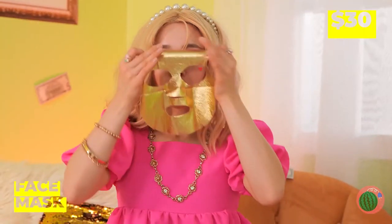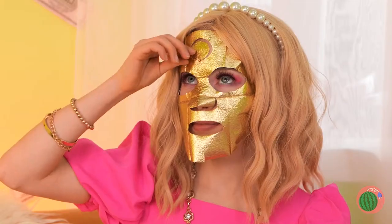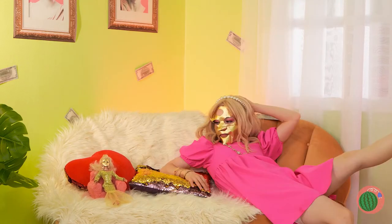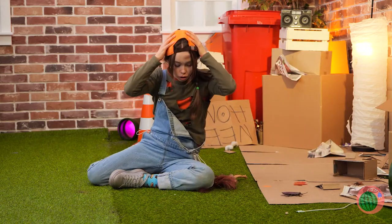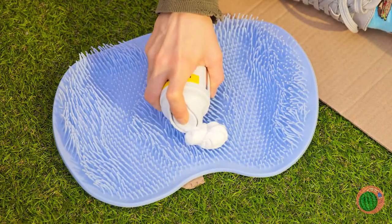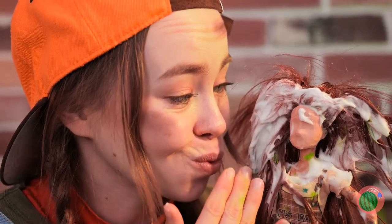And now it's makeover time. Let's pop those pimples — and now you get a mask. Let the mask work its magic. Now let's see your pretty face. Let's see how our other friend is doing — she can use a new look too. Grab an old massager, clear it off, and add shaving cream. Now it's time for a little face scrubbing. I think you scrubbed too hard.